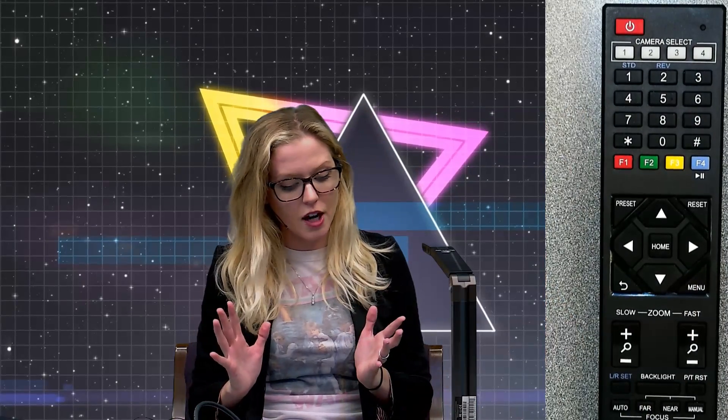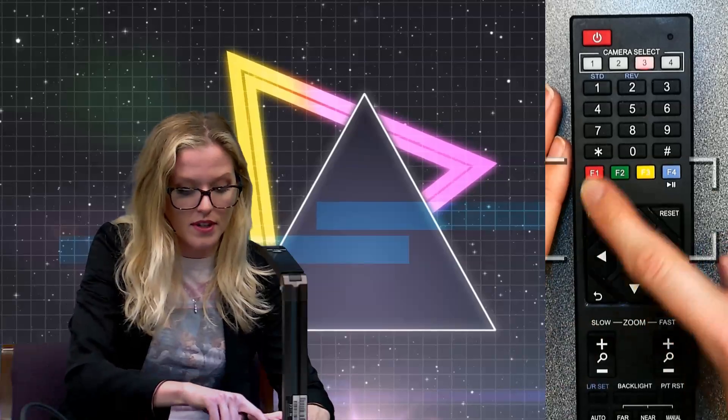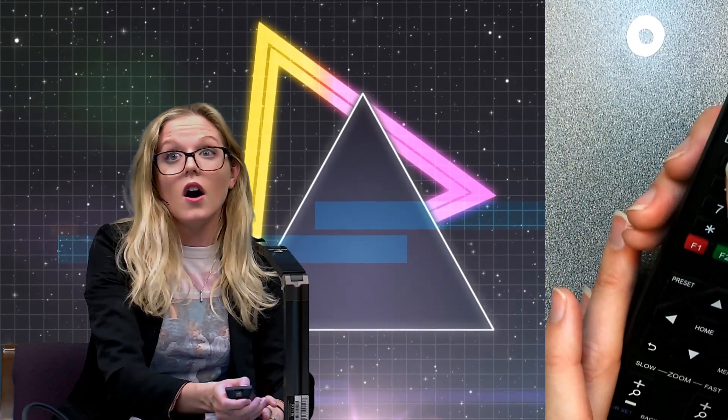Those are the basic functions of the camera. One other cool thing you can do is set presets — preset angles, positions, and zoom functions of your camera. To set a preset, you hit the preset button. So you can hit preset one, and then every time you hit the one button it'll return to that spot. Say you wanted a rule-of-thirds type shot — just move the camera to that position and hit preset two. Then pressing one goes back to position one, pressing two goes back to position two. You can go on and on with the presets.